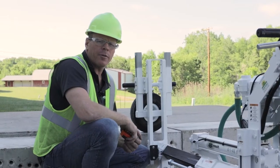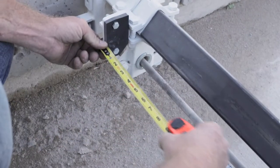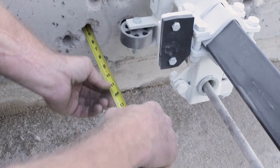To set the depth of the hole you want to drill, feed the drill steel so it's touching the concrete slab, then make your measurement between the stop pad and the depth stop bolt — that will be your actual drilling depth.